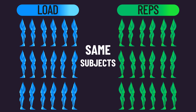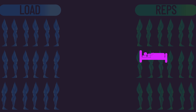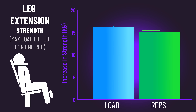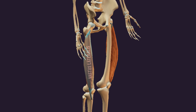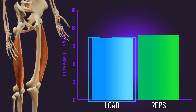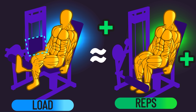The fact that subjects trained each leg under one of the conditions is great, as this means the same subjects were in both conditions. Therefore, differences in genetics, nutrition, and outside lifestyle are less likely to confound the study. Strength gains on the leg extension were similar between both conditions. Muscle hypertrophy, indicated by vastus lateralis growth, was also similar between both conditions, suggesting progressively overloading by increasing reps was as effective for muscle growth as increasing load.